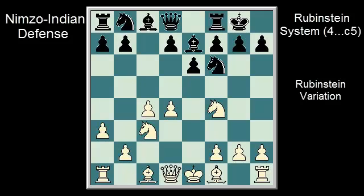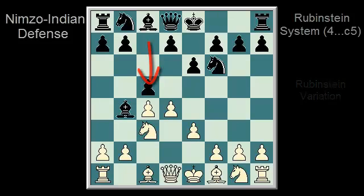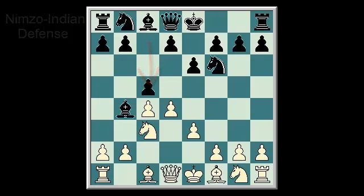That completes this lesson on how to play with and against the Rubenstein system with the C5 push on move 4. Thank you for tuning in to BK Academy of Chess, and I hope you enjoyed the video.